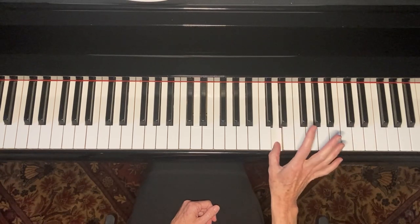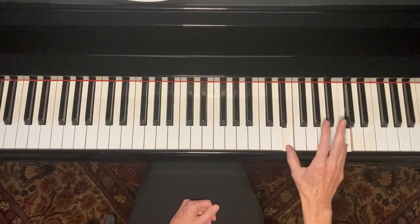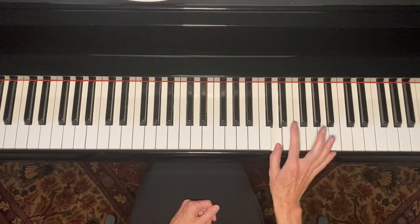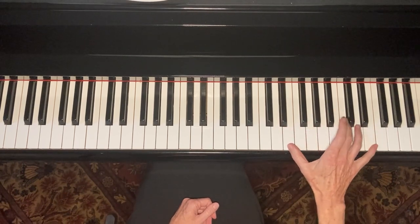Then I went down to the D and up to the E-flat. So it was one, two, three, four, five, six, seven, eight. And then I went into Pine Top Smith one time.